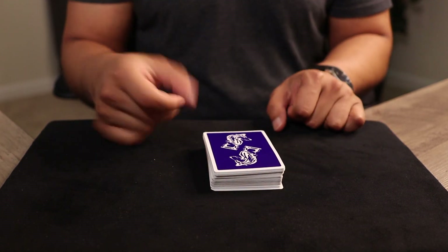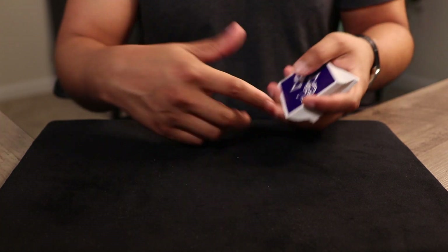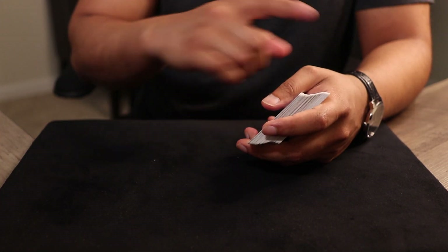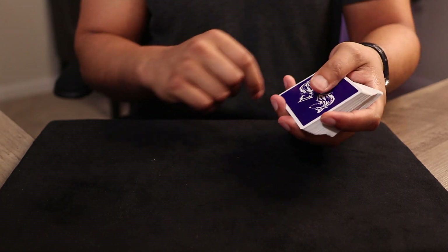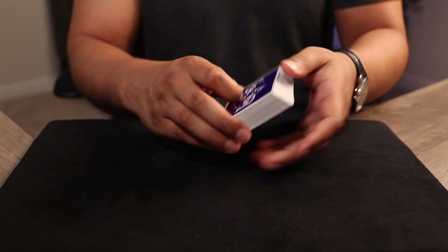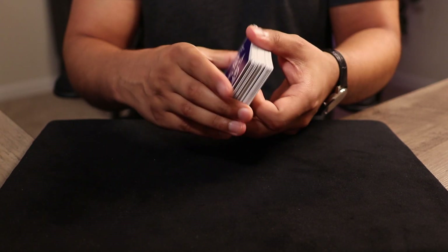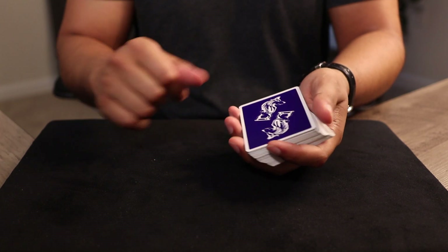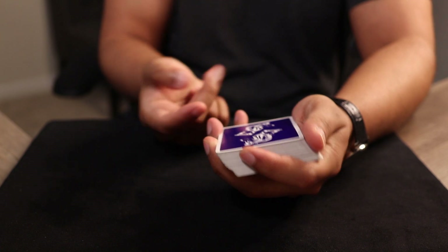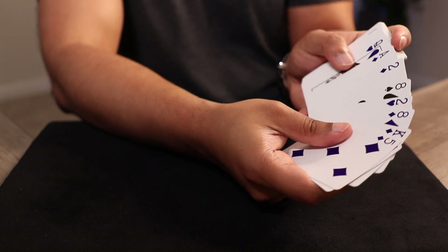Now I want the spectator — if I had an actual spectator here — I'd want them to tell the card to another person in the room. The reason for that is because I could have obviously just talked to the spectator in advance and told them whatever card I show you, just say it's your card. So I want you as a spectator to tell someone in the room what card you selected. Once that's complete, we'll give the deck maybe one more quick shuffle. Now your card is truly lost somewhere in the deck. I'm going to try to make eye contact and try to read your reaction as I go through these cards.